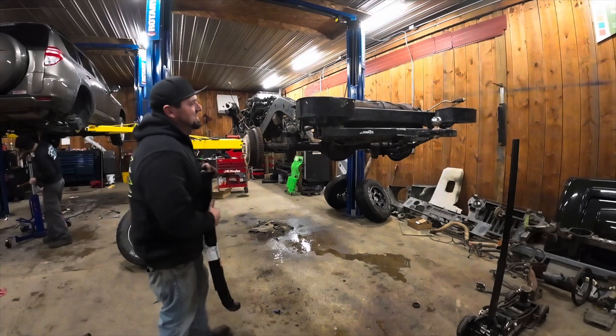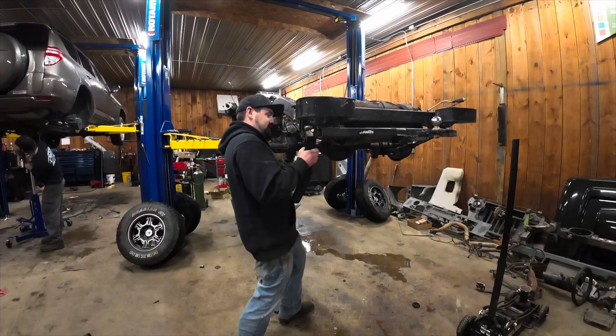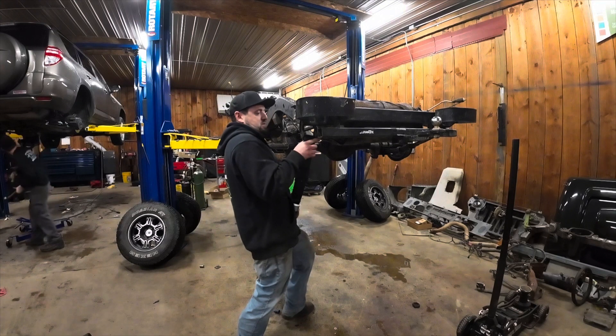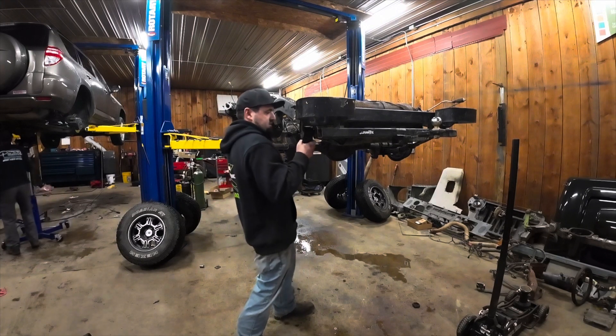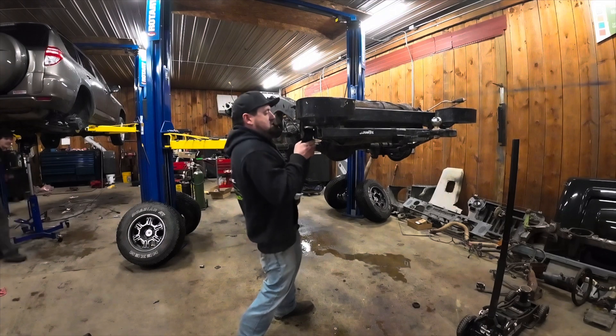Just to recap about what we are doing here in our off-road shop: we have taken this 1988 YJ down to the frame. We still have to grind all the rust off of it, paint it, and replace a lot of the parts that we took off.